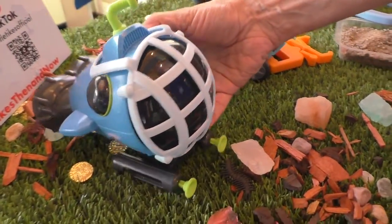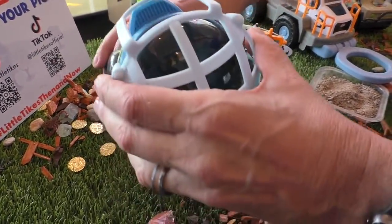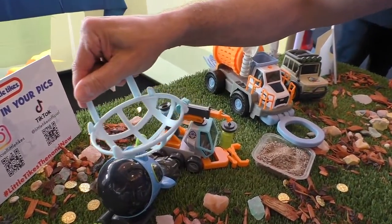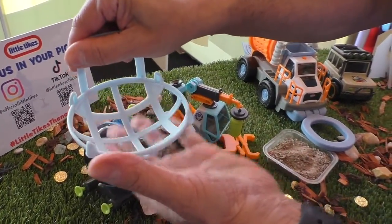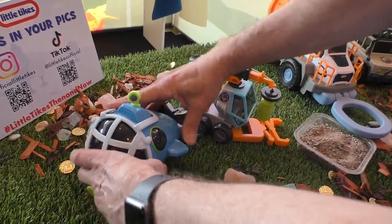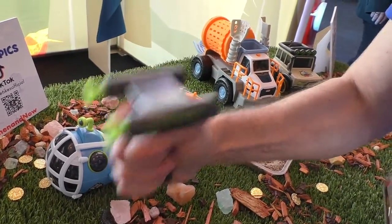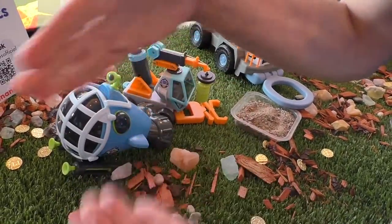This is the submarine from the Big Adventures lineup. There are different ways to play it. You obviously have the submarine you can play with. This part comes off and you can scoop in a river or in the ocean, and you'll keep your shells and things in here, and all the sand will go through. Then this bottom part comes off, fill it with water, and it becomes a squirt gun — so you can squirt people with it, or clean off your shells.